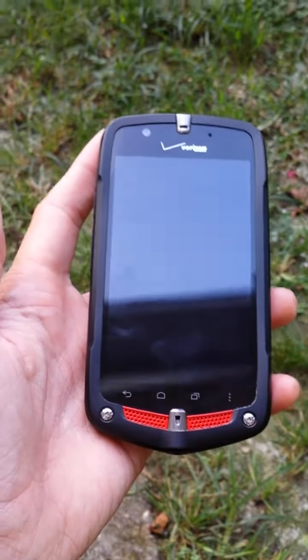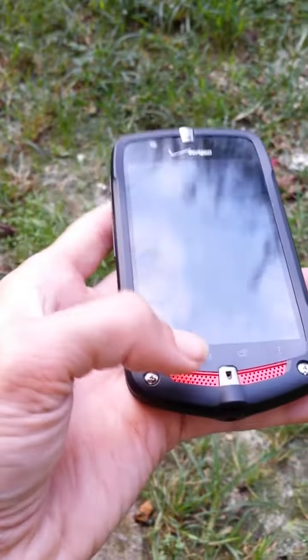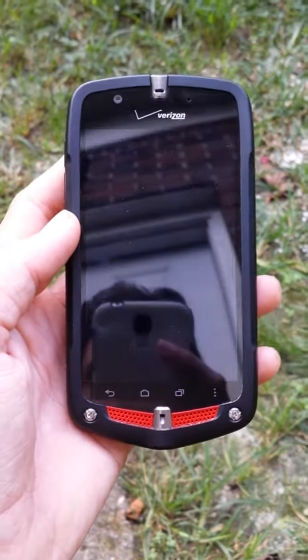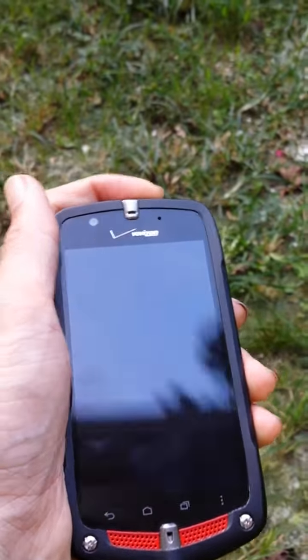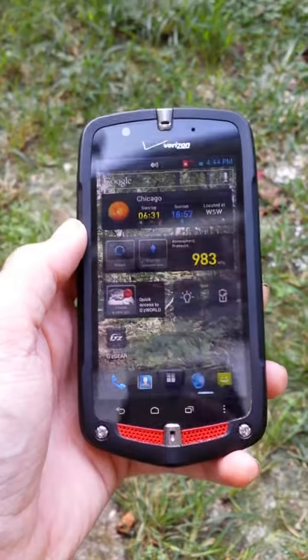I think Casio kind of got a bad name for these devices, but I think they've done well with it. So, that's kind of my mini-review of the G-Zone 4G LTE — and one little side thing.